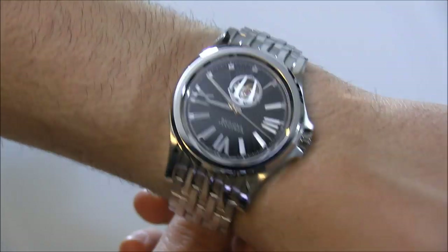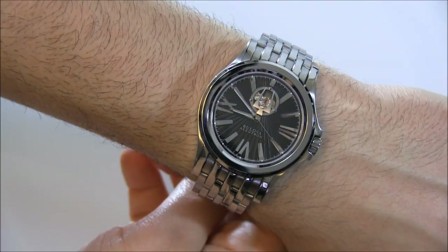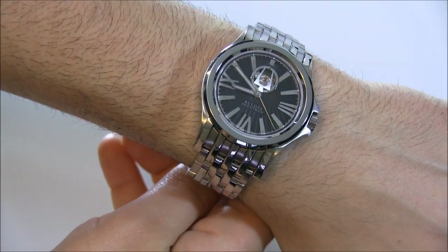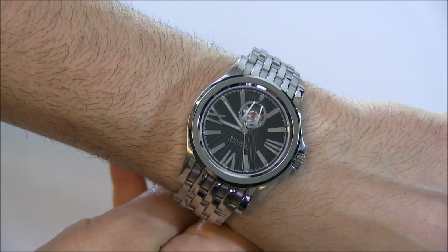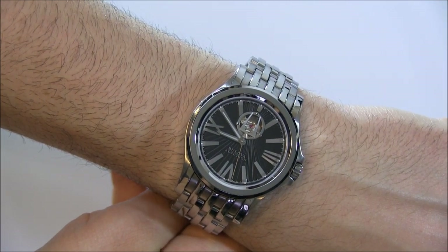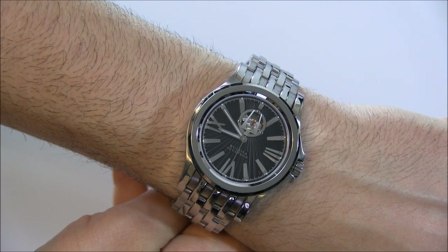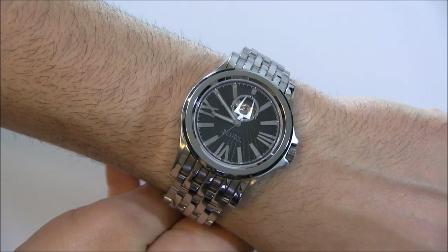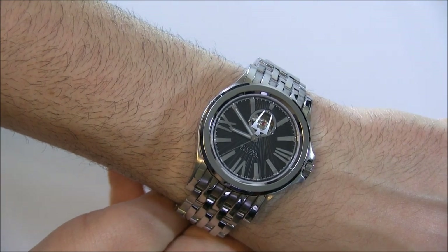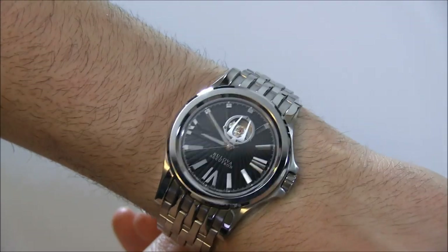I haven't perfectly sized it yet, but I'm giving you an understanding of what it looks like. The steel case is 40 millimeters wide. There are a few versions of the dial — this one has that sort of open heart design to the balance wheel at 12 o'clock, and there's also a version with a skeletonized dial, which is quite cool. Which one you prefer is really up to your own personal taste.